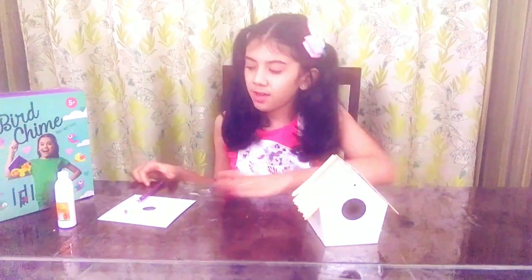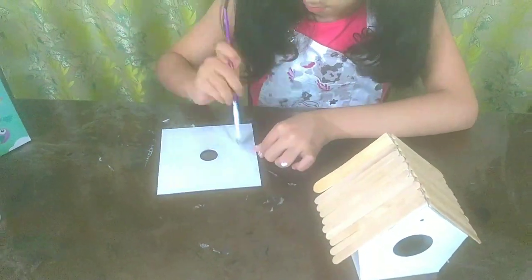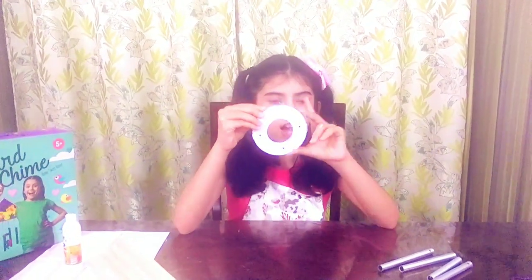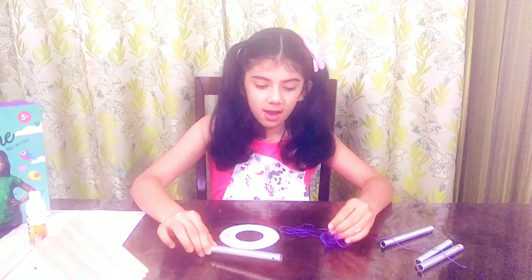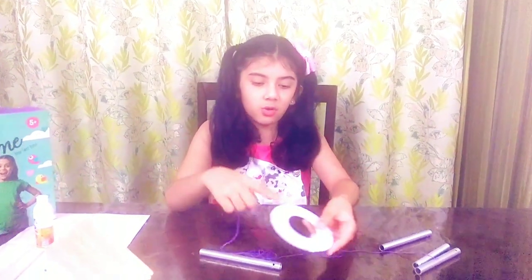Now we will put glue on this plate, and let's put this away for drying. Let's start making our shine. We are going to take our thread and our shiny pieces, and put them in here and tie them to the circle.